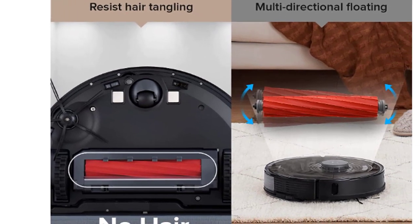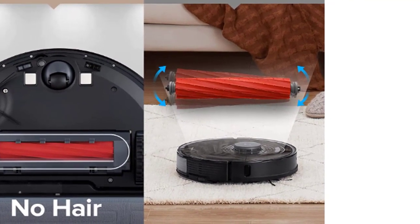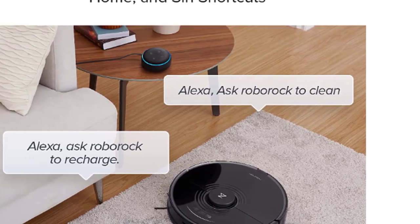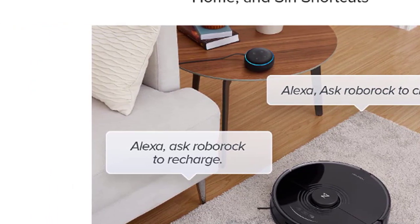This means people, especially parents and pet owners, can run their robots with fewer worries than ever before. With powerful 2,500 Pa suction power and up to 108 minutes of runtime, the S6 Max-V can clean up to 2,500 square feet, picks up finer dirt from hard floors, and reaches deeper into carpets.